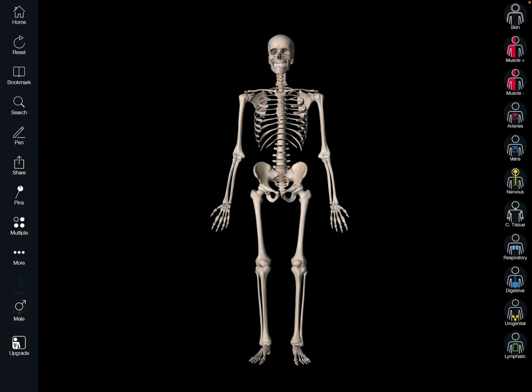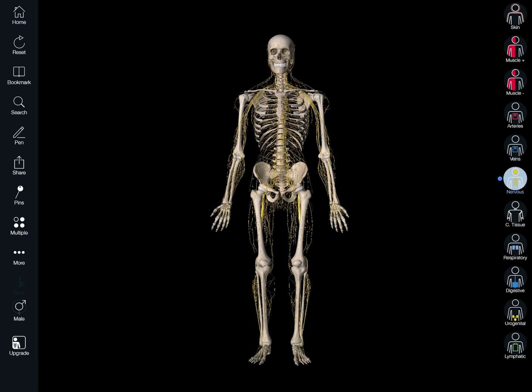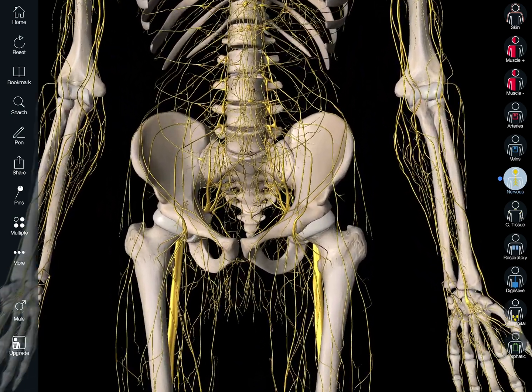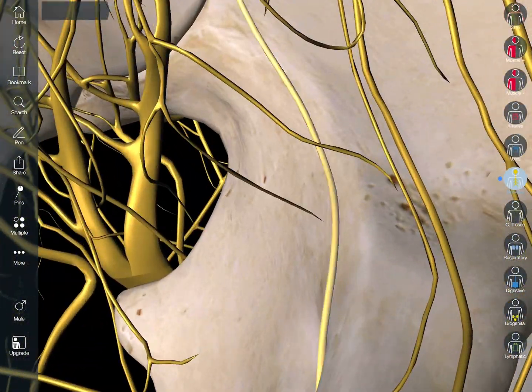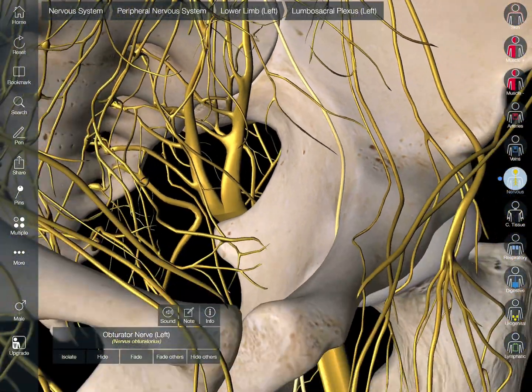Let's take our skeleton. It's going to get a little messy, a little busy here. There's all the nerves in the body. We're going to zoom way in on the pelvis and lock into one in particular, and that is your obturator nerve.